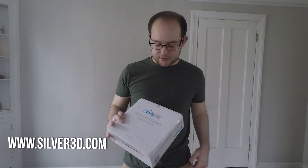Hey guys, today I'm going to be reviewing the Silver 3D Bio-MLA filament. They actually sent me this filament a couple weeks ago, but ever since coronavirus hit and everything's been going on, just getting to it now.